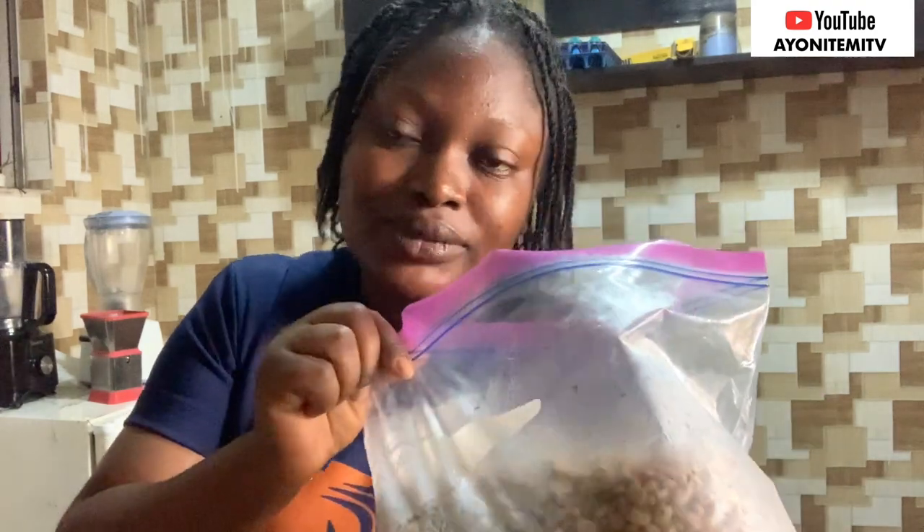So if you are struggling with weevils and you have a regular fridge, just put your beans inside a Ziploc bag, make sure it is well sealed, and put it in your freezer. I haven't tried this with a deep freezer specifically, but at least the regular fridge is working very well. So instead of wasting my beans, this is what I'm going to be doing from now on after stocking new beans.